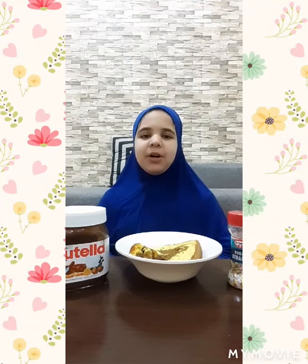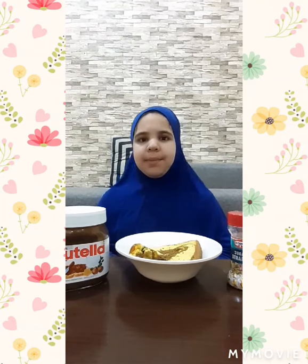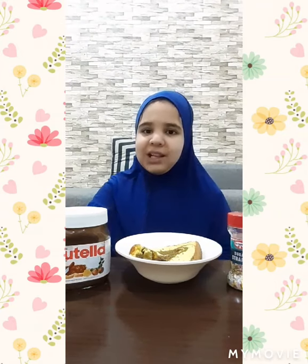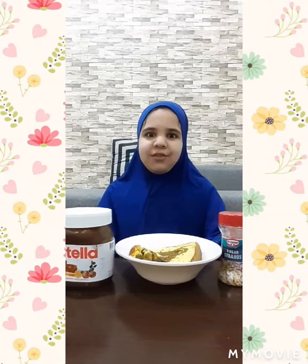Hello everyone, my name is Ania and today I am going to make some chocolate forms. You can even make them on birthday parties or normal parties. Here I have this sponge cake and Nutella and the sprinkles. You just need three ingredients for it.